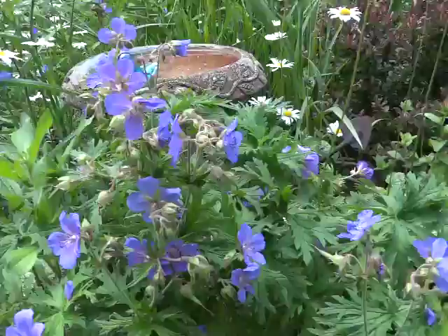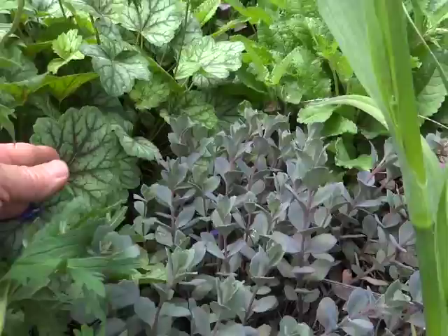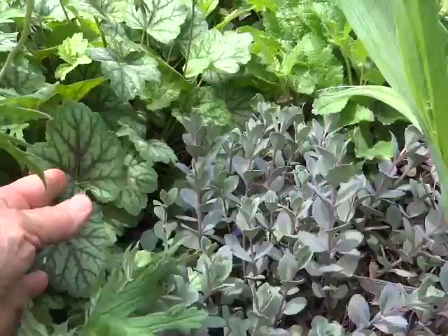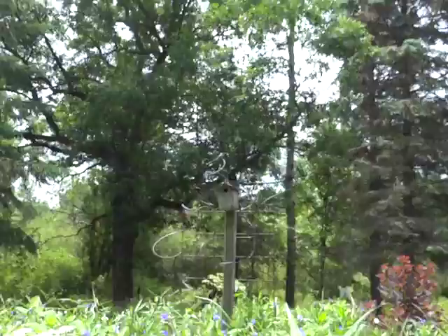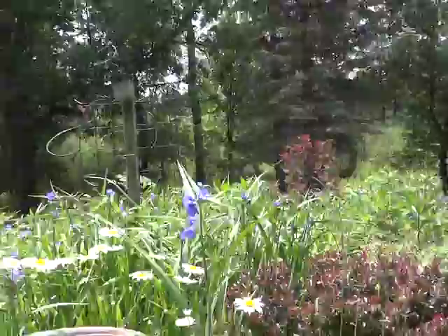Cranesbill. I like this combination of the sedum on the right — kind of a burgundy stem, bluish-green foliage — and then the burgundy in the veining of the coralbells. Oh, he has a nest up there — or a nest in the house. He's sitting up on the copper tubing.